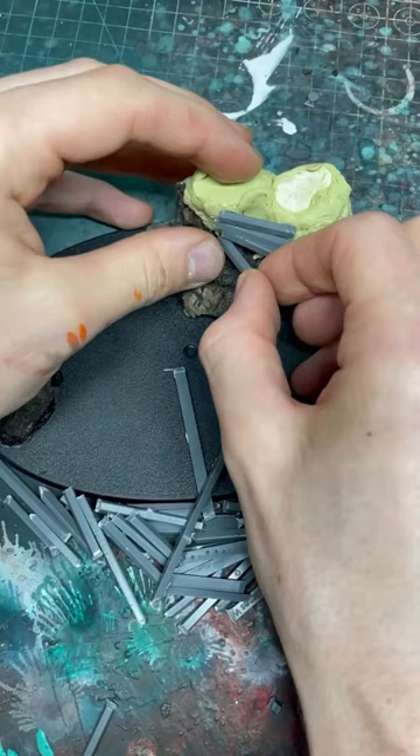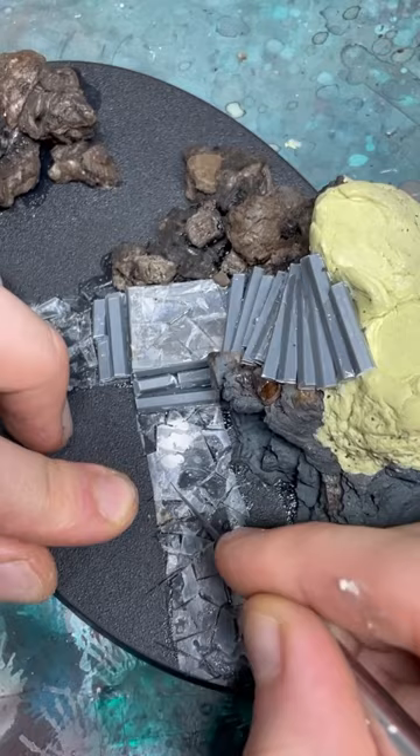I'm going to use the sprues for an awesome spiral staircase. Then I'm going to cut out some plasticard, glue it on, and use my hobby knife to create some tiles.